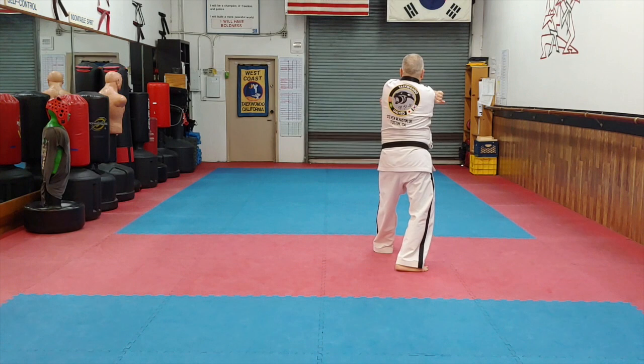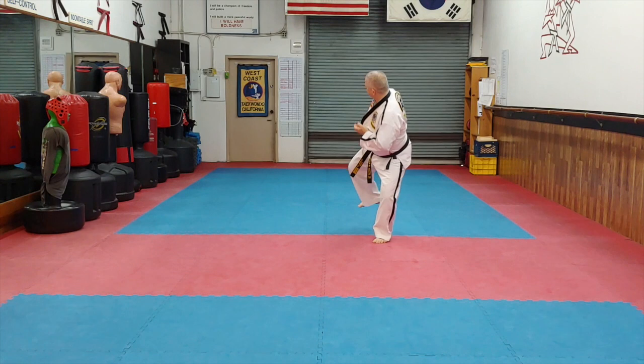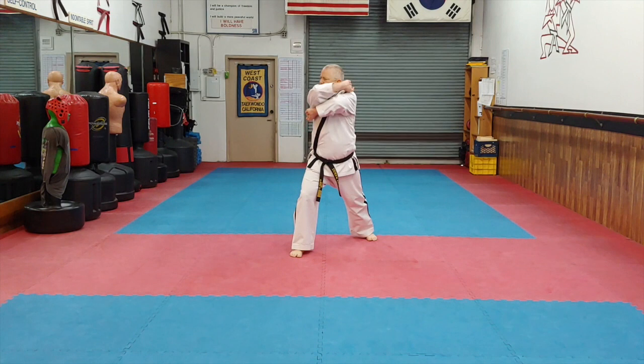Right reverse slide elbow. Short double knife for back stance. Side trim palm press cap. Reinforced outside block, front stance, back fist. Spear hand, back stance.